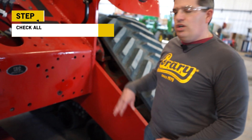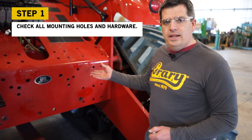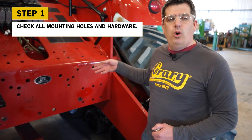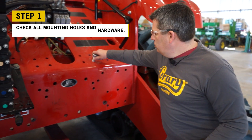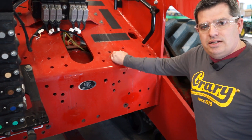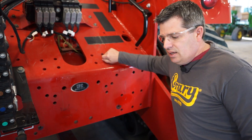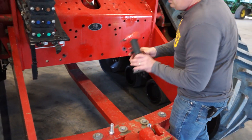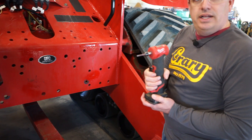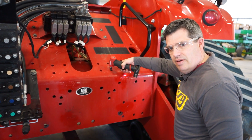The first step is to make sure our hardware is going to fit in the machine. Sometimes the hardware goes right in, other times there might be some paint buildup or the hole isn't quite true from the factory. If it binds, a little tap with a hammer will do it. If you can't get the hardware in, you'll need to use a burr grinder to clean out the paint in the holes.